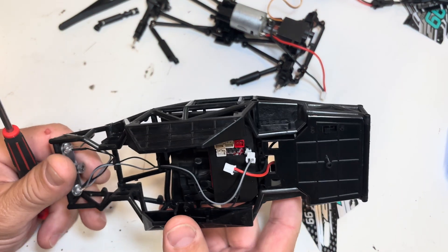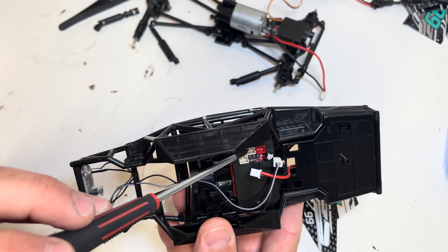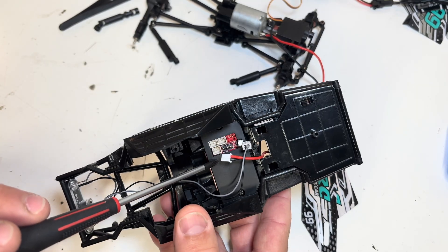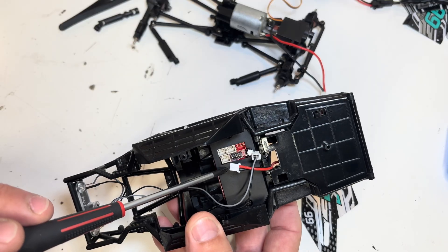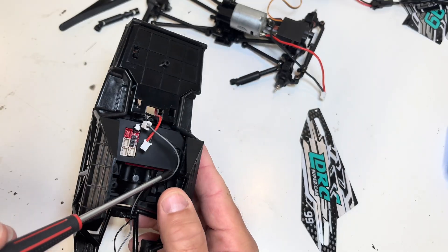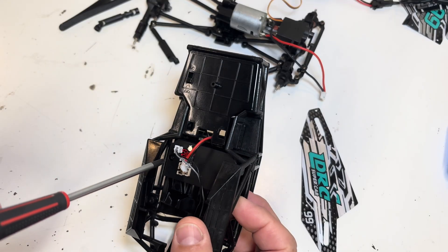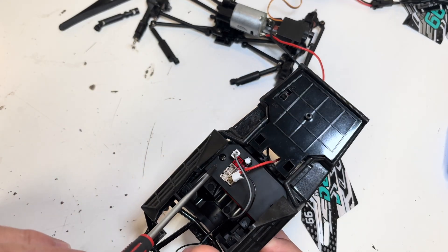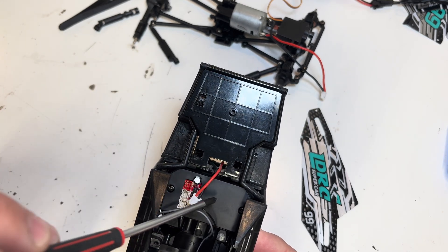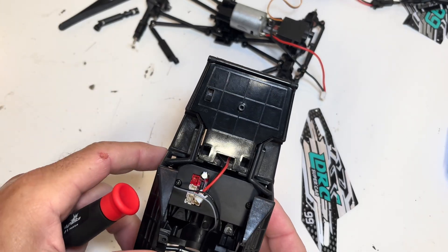Earlier in the video, to get the top and bottom of the car separated, we unplugged some electrical connections. This is the bottom side of the car's ESC and receiver combo. There are two screws — there's one right there and one right there — and I'm going to take those two screws out so this piece should pop out and we can get a better look at that part.